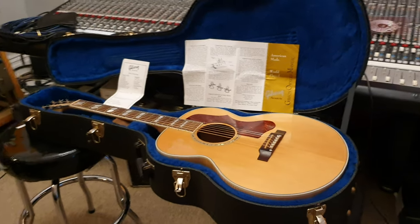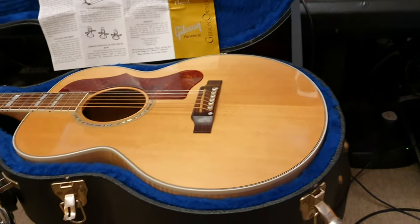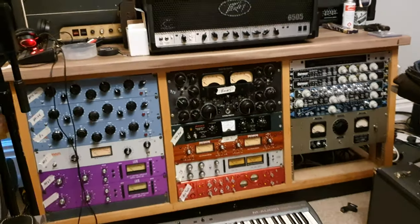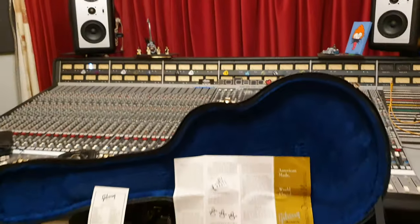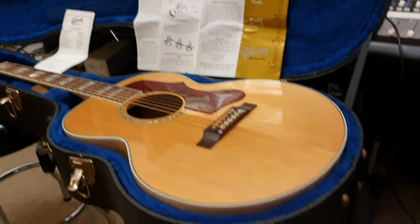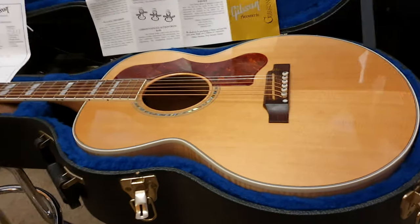Hey guys, what is going on? It is your friend Keith here again, live in the control room at Essex Recording Studios just outside London in England. It's been a really busy week — a lot of Metallica, a lot of Ghost. We've been following them around on tour all over Europe, and we're back now doing some more videos for you.